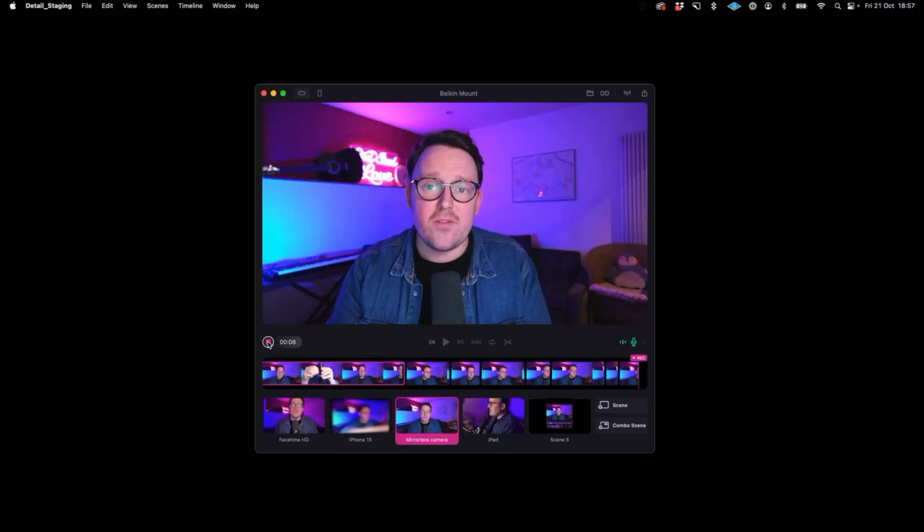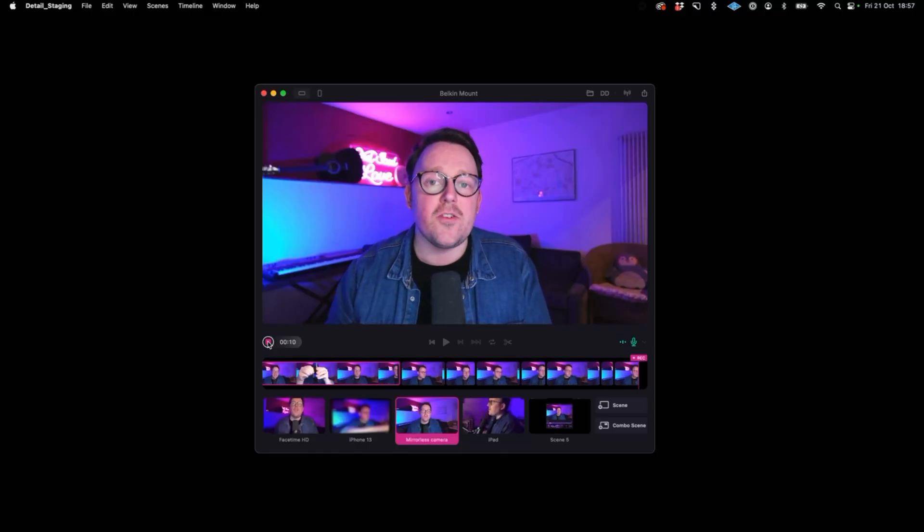macOS Ventura is out today, and that means you can finally get your hands on Continuity Camera, the new iOS 16 and Ventura feature that lets you use your iPhone as a high-quality webcam with your Mac. The new mount from Belkin costs $29.95, which as far as Apple accessories go is pretty much as good as it gets. It uses MagSafe technology, so you can just connect it to your phone like this.